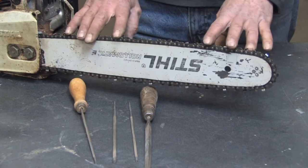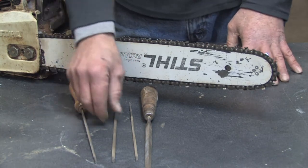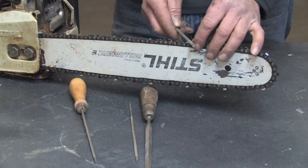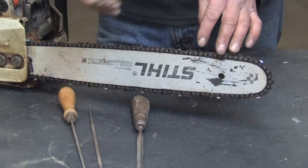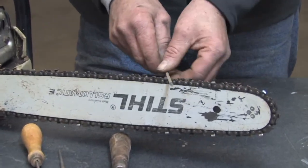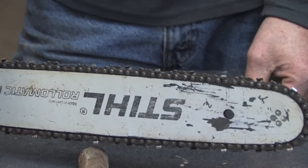First off, you need to make sure you check your owner's manual and confirm you've got the right size file for the chainsaw. If you have too large a file for the cutting tooth, it's going to cut it in the wrong position and make it dull. If you have too small a file, it cuts in too deeply and still doesn't set your cutting tooth correctly. So you have to have the right size file for the chainsaw.